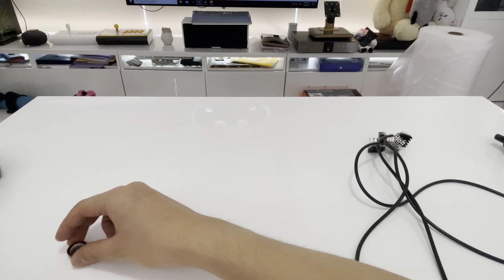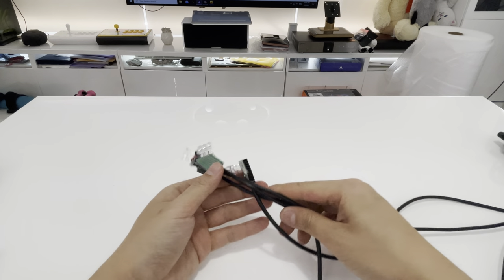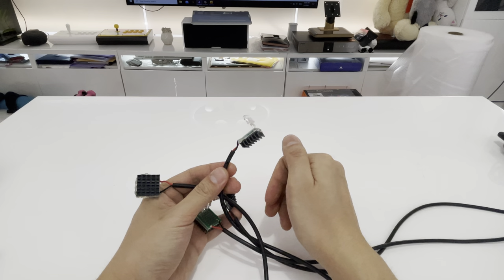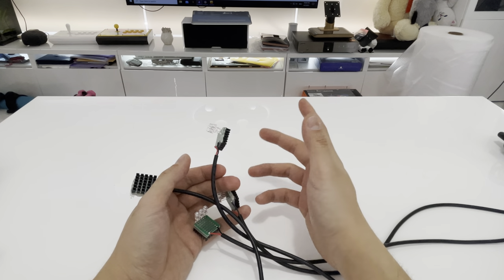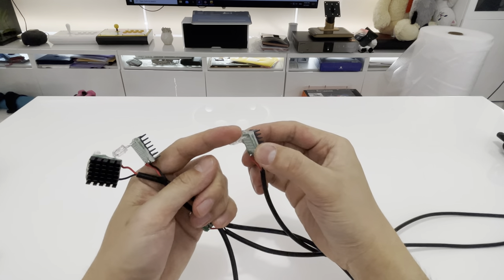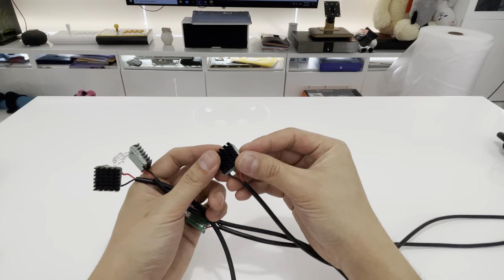The way this one works is you don't have a border, you don't have an LED bar on top like the Wii. You actually have these four LED modules that you're going to get in your kit. They are a row of IR emitters with a little heat sink on the back.